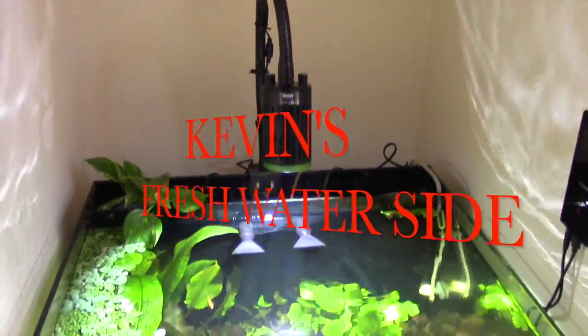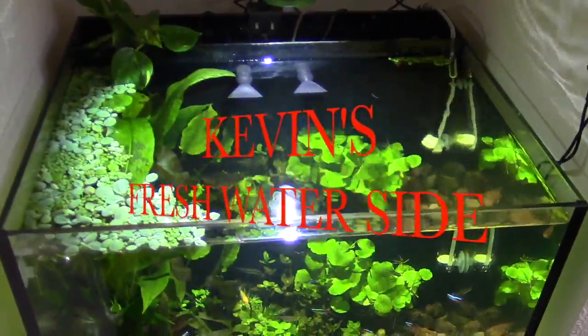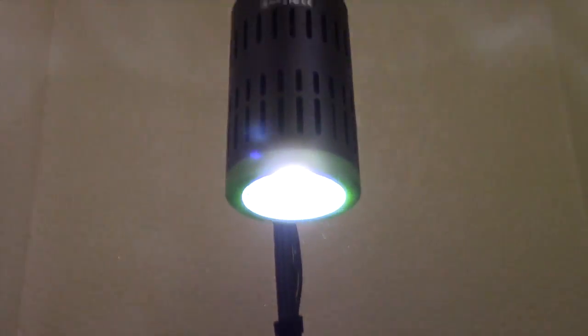You got problems. Do you run carbon or anything like that? Not in planted tanks. If you run carbon in planted tanks, it takes everything out of the water that the plants eat.